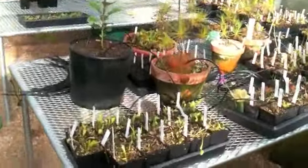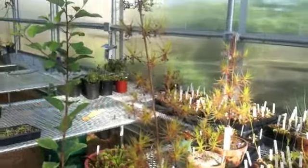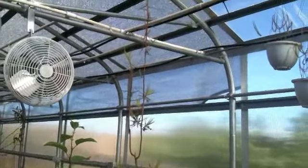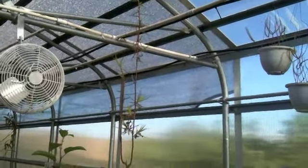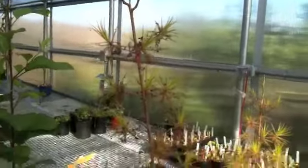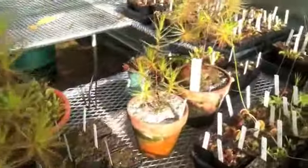Now on to the carnivorous plants. Here are my Roridula — these are getting quite tall now. Finally able to grow a little bit taller in this greenhouse. As you can see, that one's probably about 4 feet tall. Looks like it's finally starting to vine again after I had to chop it off when it was reaching the top in my other greenhouse. Then I have a few smaller ones here.